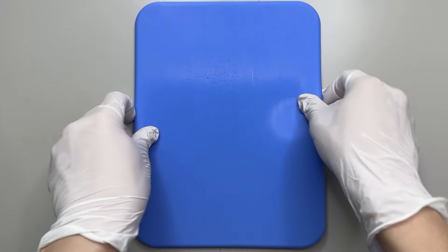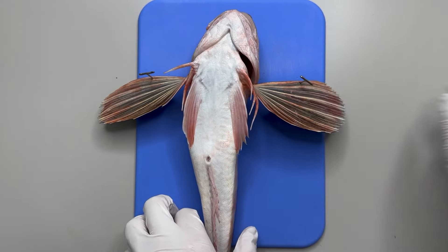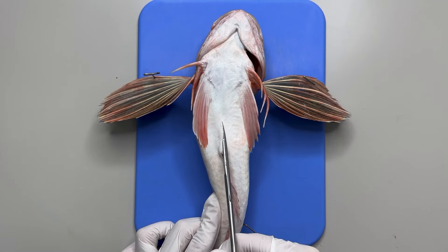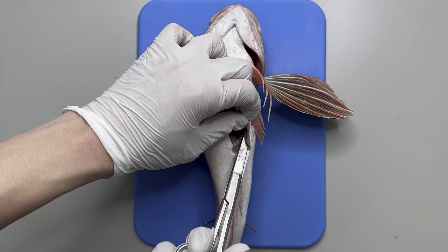First, we prepare the dissection board and secure the gurnard with dissection pins. In fish, the internal organs are located between the anus and gills. So we carefully cut through this area, and then trim the surrounding muscles.